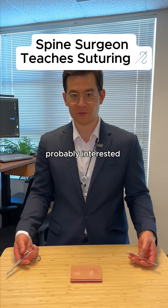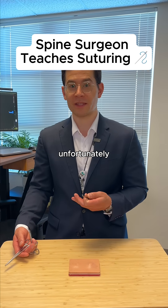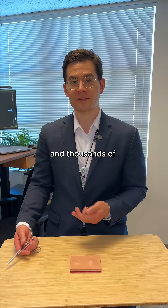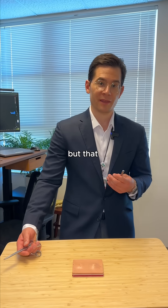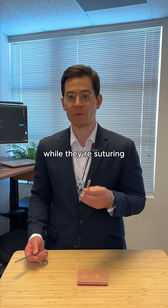All you pre-meds out there are probably interested in learning how to suture well, and I have to tell you that unfortunately there are no shortcuts. You have to learn the hard way by suturing thousands and thousands of wounds closed through your medical school and residency training. But that having been said, I want to show you some common errors that people make while they're suturing.